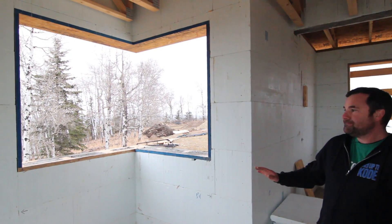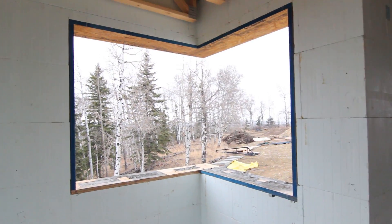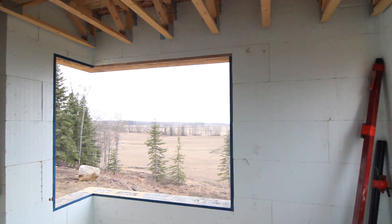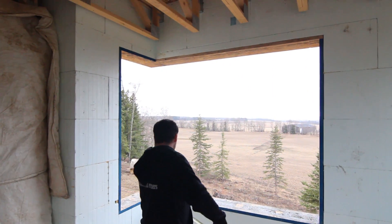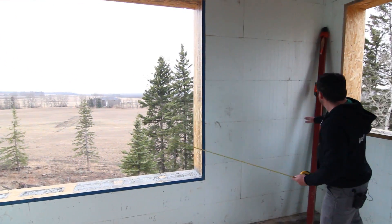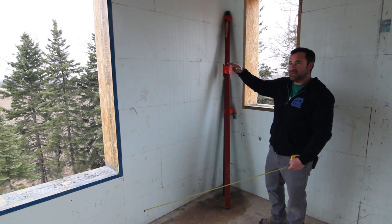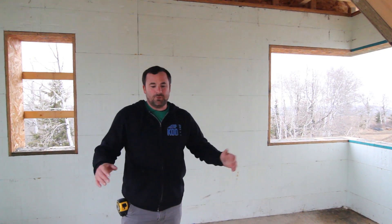Here's the main floor bedroom — you can see we actually have two corner windows in here. The big gigantic one has quite the view, it's amazing. One thing I want to point out about this window that you couldn't do with wood either: we have seven feet of width on one side but only five feet on the other side. You couldn't do this with wood because you need two times back, but with ICF we just take our lintel, wrap it around the corner, and concrete's monolithic nature gives us the strength.